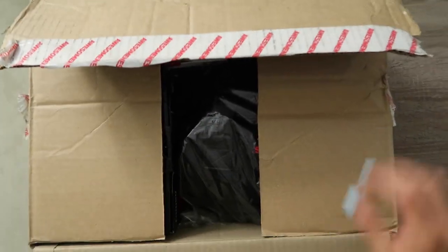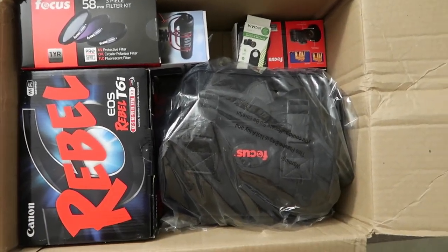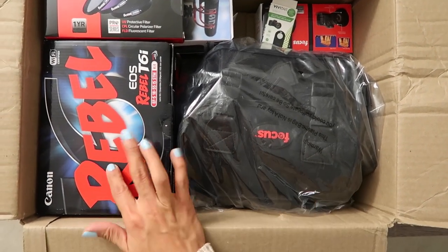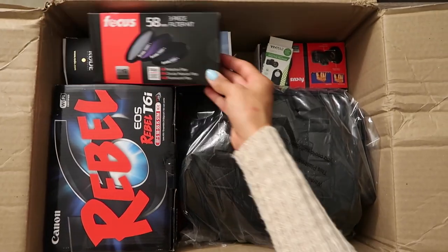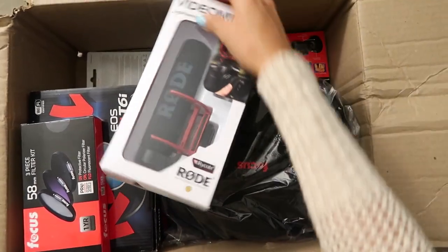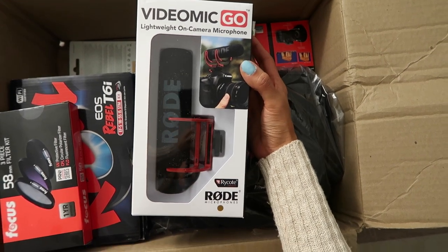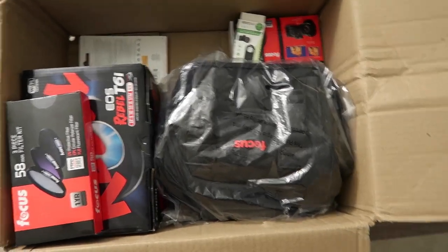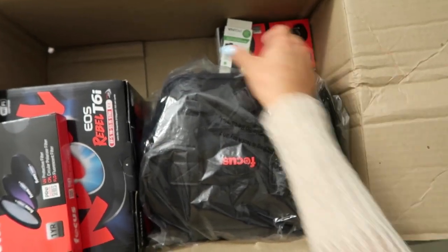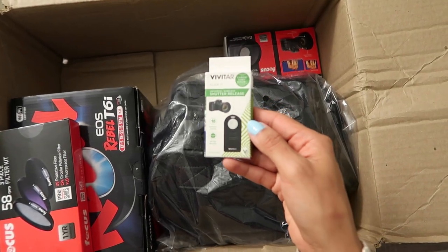So I just opened up the box and this is what comes inside. I got it off of Amazon — the video creator bundle. I'll put the link in the description. So here is the camera, and here is a three-piece filter kit. We have the mic, the Rode mic — I know these can get pretty pricey so I'm really excited about this. It doesn't require a battery which is great. We also have a 32 gigabyte memory card, a shutter release, and it comes with the battery.